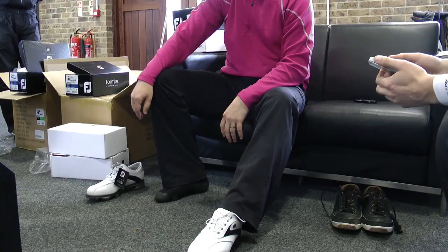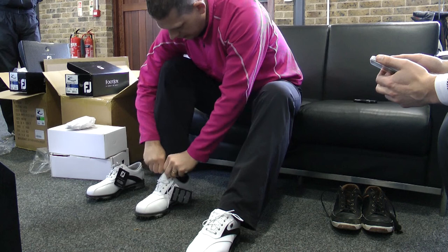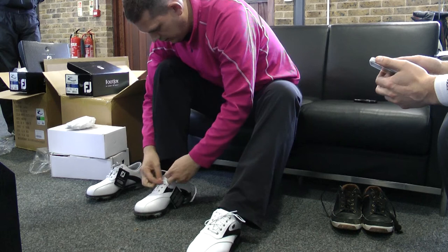You'll notice when you put the shoe on there are two different openings between this and the M-Project. The DryJoys Tour has what we call a V-throat — a slightly narrower opening to the shoe. Some people with a very wide foot struggle to get their foot in, which is why Footjoy offers a variety of different openings. The DryJoys Tour is worn on tour by the likes of Steve Stricker and Louis Oosthuizen — it's tested, been around a long time, and is a stable shoe built to last.